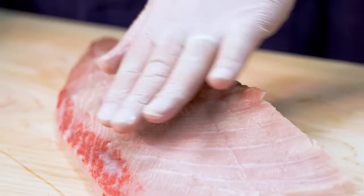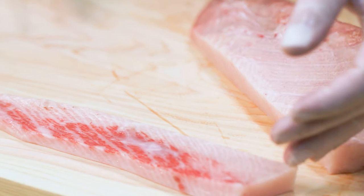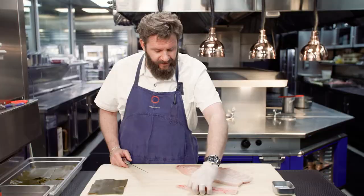Before I take the skin off, I'm going to separate it into a couple of different pieces. First, I'm going to take off this belly portion right here, which is really, for many people, the most prized part of the fish. It's got the highest fat content of this fish. It's very, very favored.